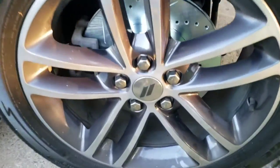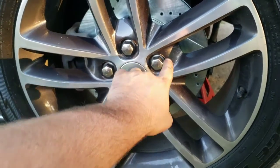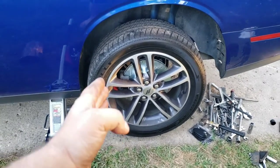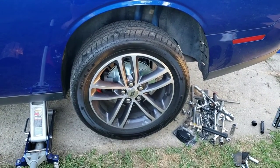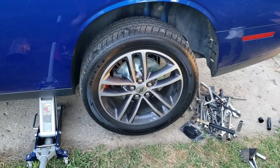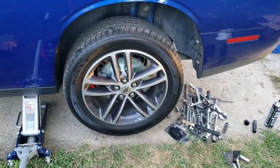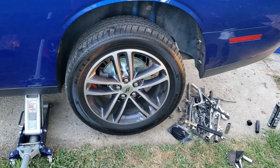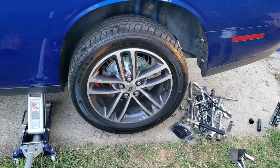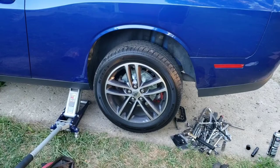Put your wheel back on. With five lugs, never go one to the next — go in a crisscross star pattern. The manufacturer recommended torque spec varies quite a bit depending on trim, year, and even wheel options — 2019 to 2020 and 2020 to 2021 can differ on the same model, ranging from 80 to 110 foot-pounds. I'd recommend checking your owner's manual. I typically do 100 foot-pounds as my go-to on any standard car, and I've done it for decades without issue.